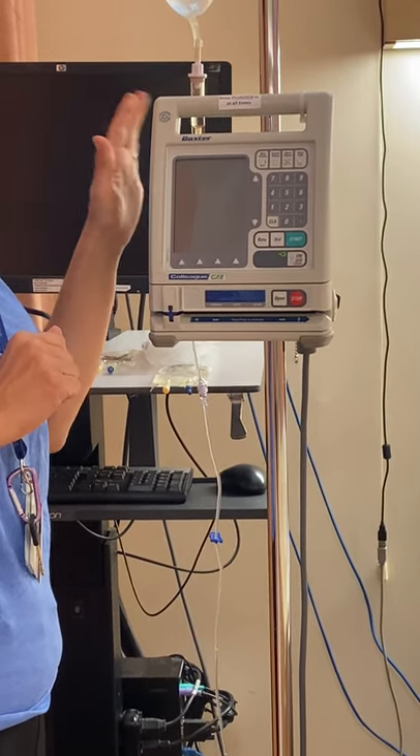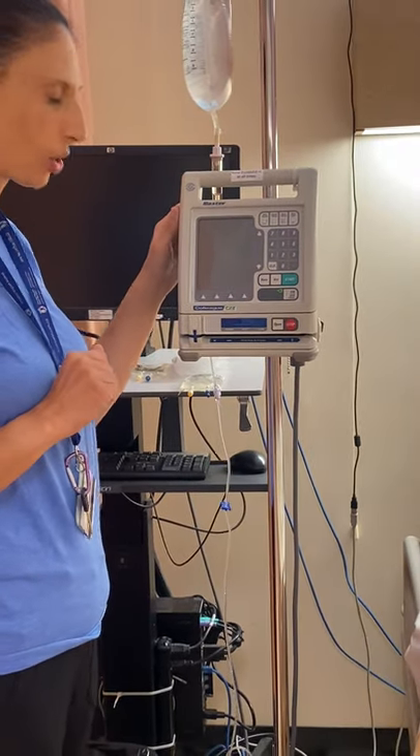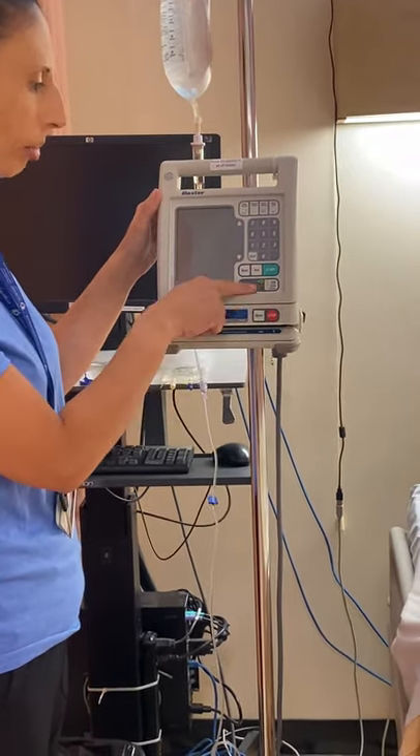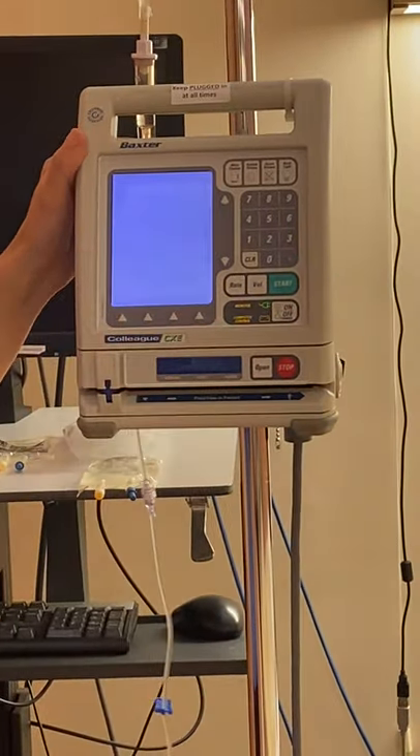This video is going to go over how to program a primary infusion as well as a secondary infusion. Our first step would be to turn on the pump — you can see the on/off button there. Press that and turn it on. You'll see it light up and it's going to beep.